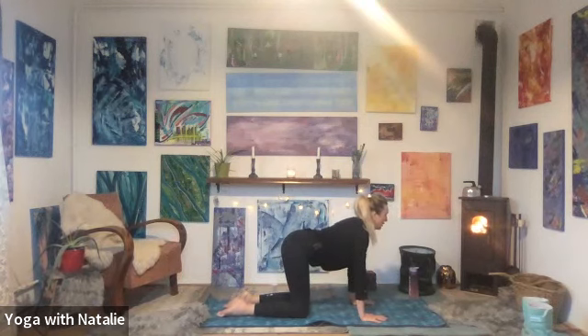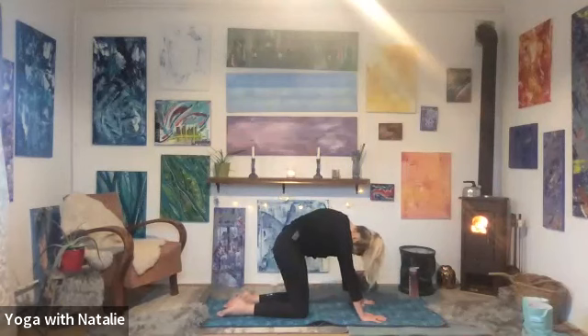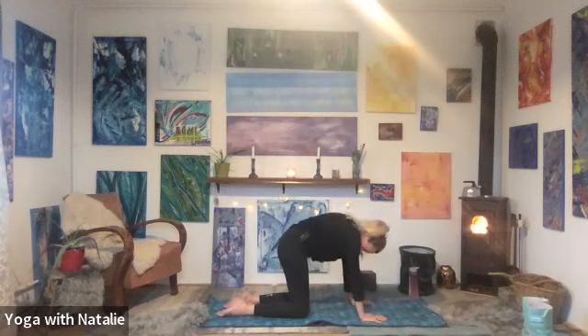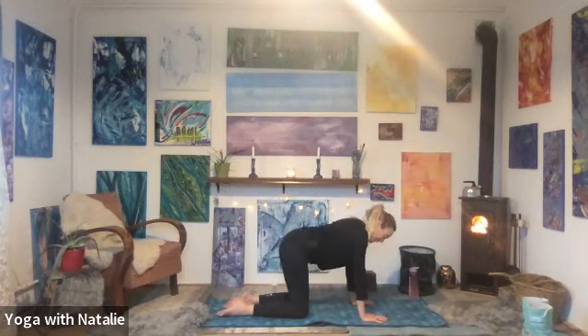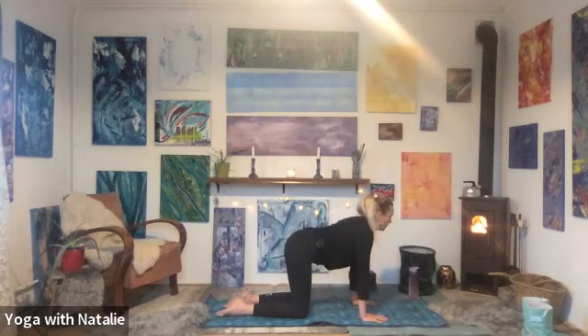Cat-cow. Cow: dropping the stomach, working off towards the ceiling. Cat: chin to chest, round the spine. Cow: stomach drops, chin lifts, deep inhale. Cat: chin to chest, round the spine. Cow: stomach drops, chin lifts. Cat: chin to chest, round the spine. Well done. Back to tabletop neutral position.